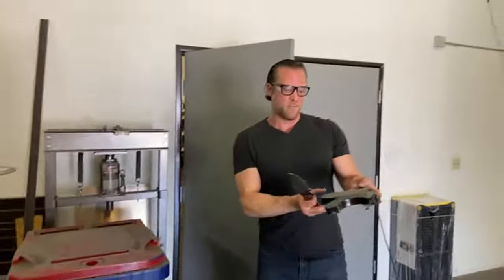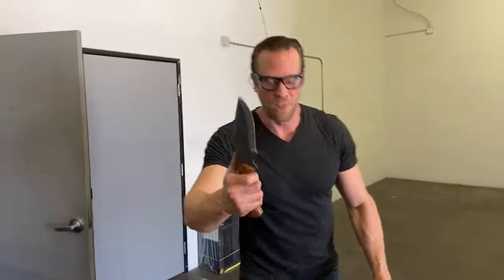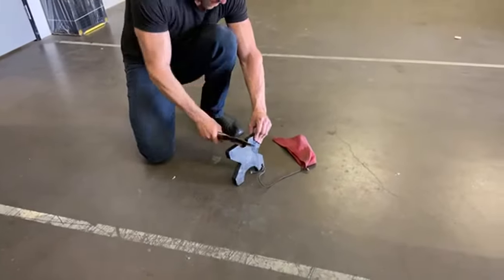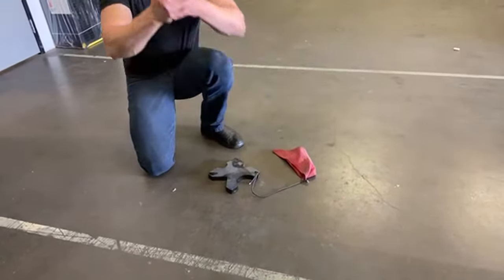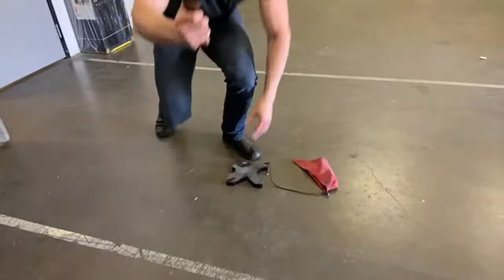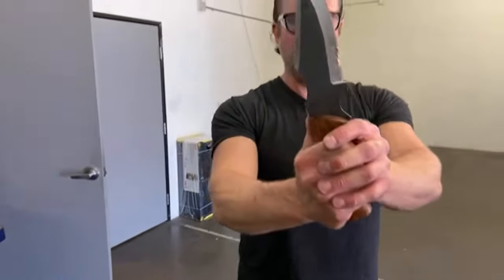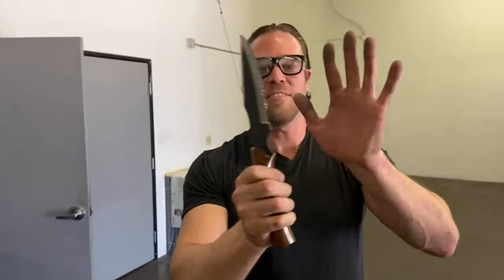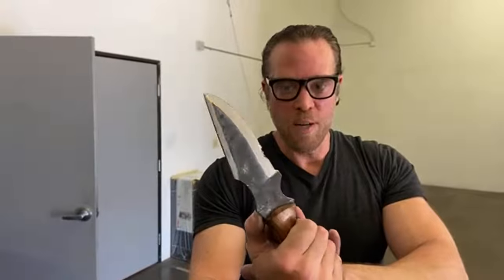I've got this big piece of solid steel here. What I want to do is put a big ding in that blade by striking it. Look at that — that's what I wanted to do. This is such cheap metal that it actually destroyed the blade in a really bad way. Let's see if we can clean that up really quick.